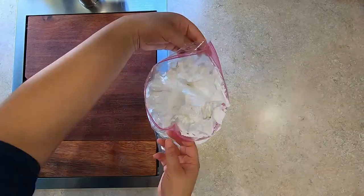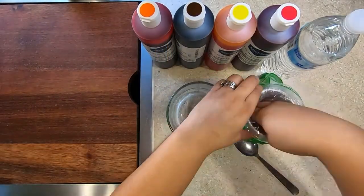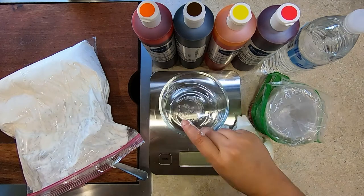Keep your icing in the fridge and do not leave it out for more than two hours. Now for coloring and consistency of your icing. I am making two different consistencies for each color of icing — one is for lining the border and the other is for filling the cookie.